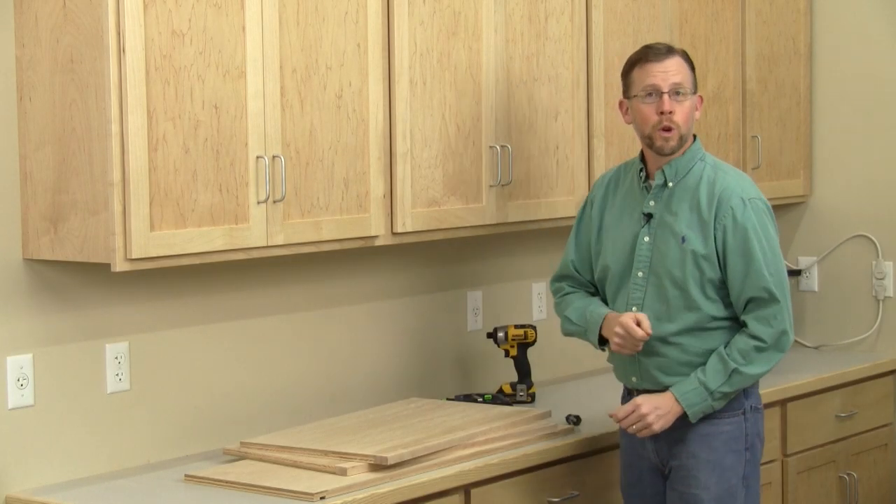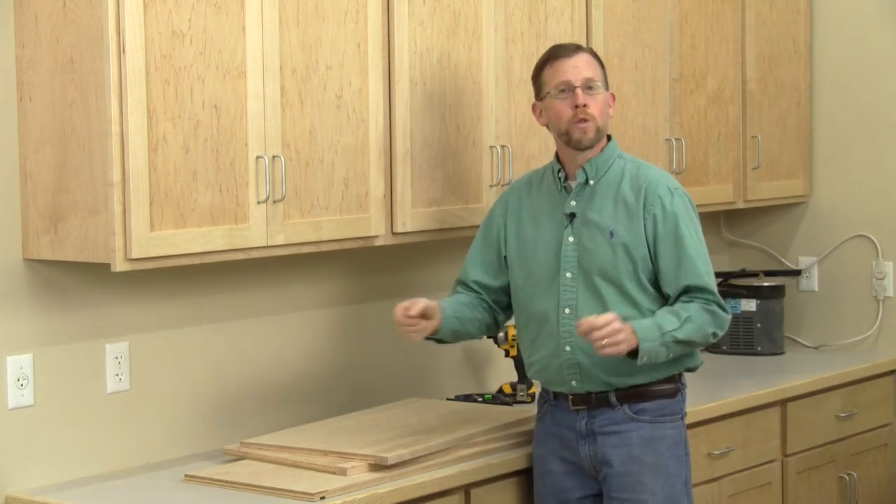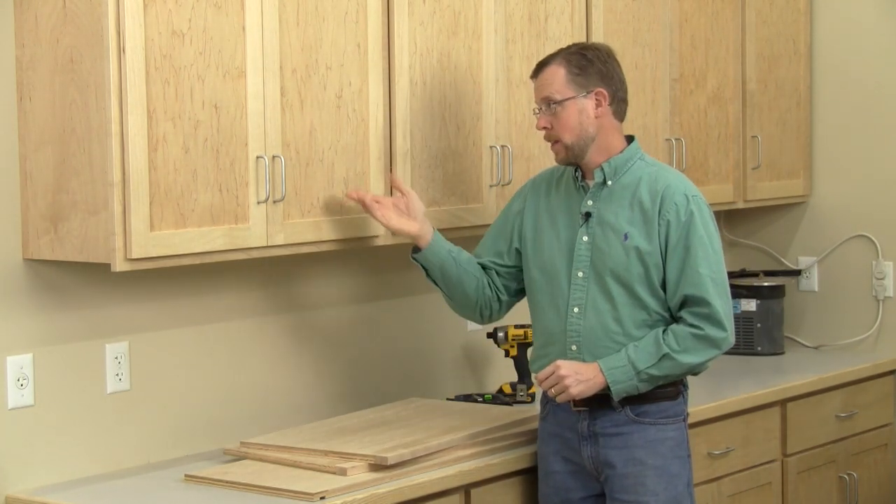Hi folks, I'm Chris Marshall with Woodworkers Journal Magazine. Plywood and other sheet materials will always be helpful for woodworking, and in the case of projects like these cabinets, they're really indispensable.